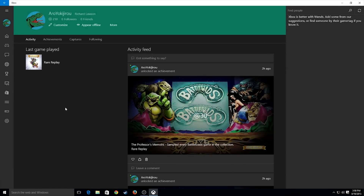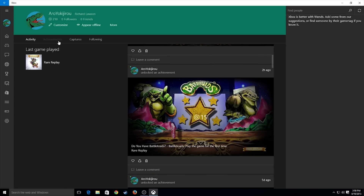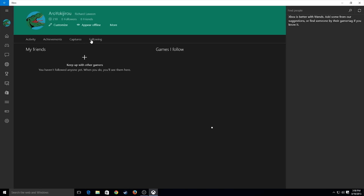As you can see, this is the homepage for the Xbox app. I currently have zero friends and zero followers. As you can see here, you have your activity feed, your achievements, your captures, all that fun stuff.